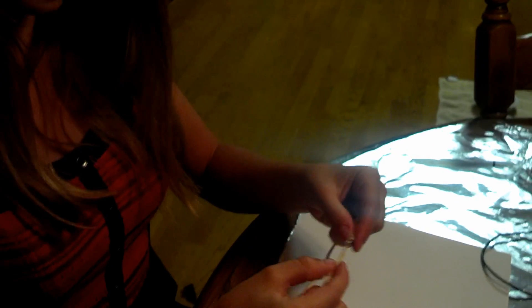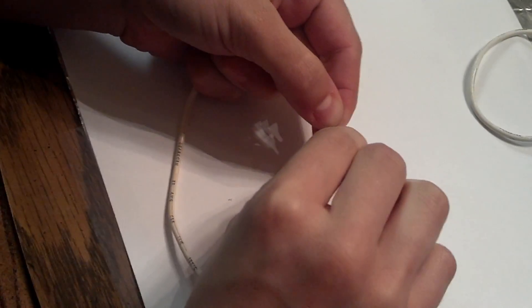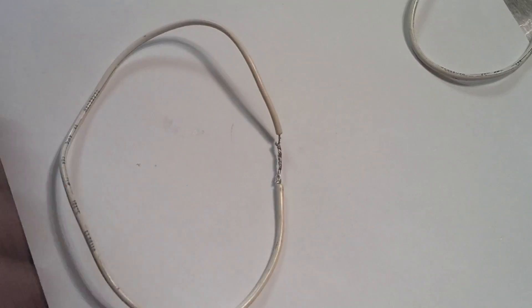The second type of way to join wires is called the inline splice. For the inline splice, we bring two wires in line with one another like this, and then we turn in opposite directions. And that's what the finished inline splice looks like.